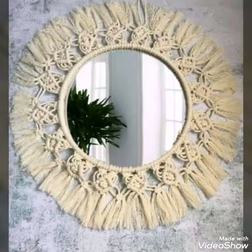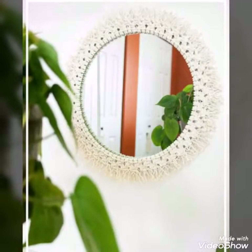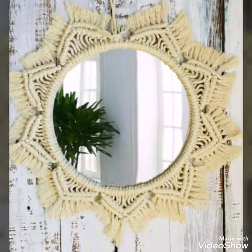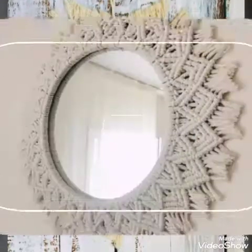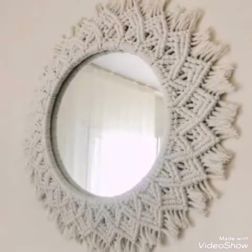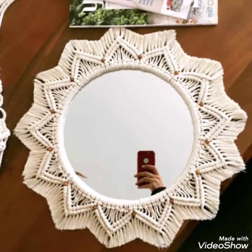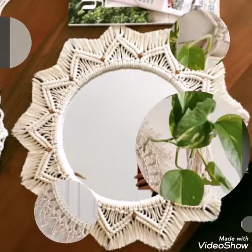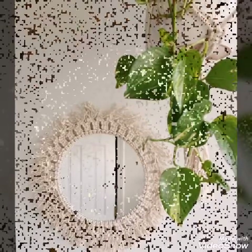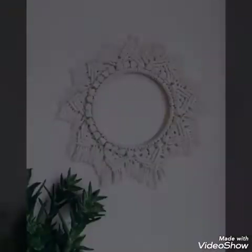Hello friends, welcome back to my YouTube channel. In today's video I am sharing with you macrame mirror ideas. I have made a collection on macrame mirrors a few days before, so this is another collection and it is also having very unique and stylish macrame mirror ideas.